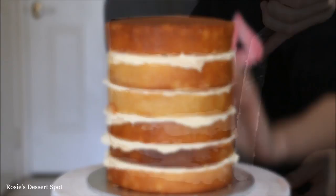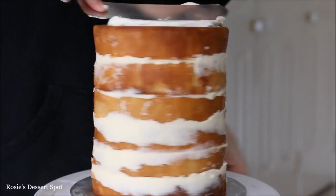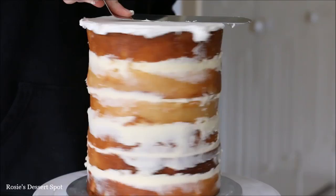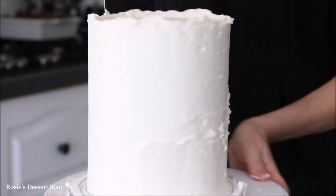Now press that buttercream frosting against the cake and pop it into the freezer for 10 minutes. Here I'm applying my last layer of frosting — this is still the same buttercream. Adding it at the top and the sides as well. I'll have a link in the description box giving a demonstration on how to make this buttercream plus a recipe. Go around quickly with your bench scraper to even off the buttercream and then slowly to give it a smooth finish.